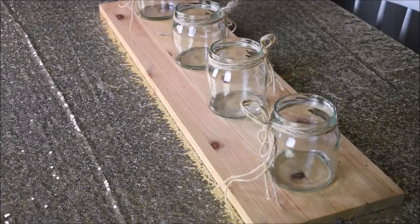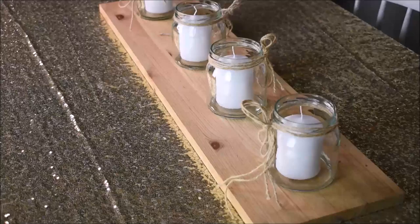Three containers or small bottles — I saved these for this particular project. I then add the candles.